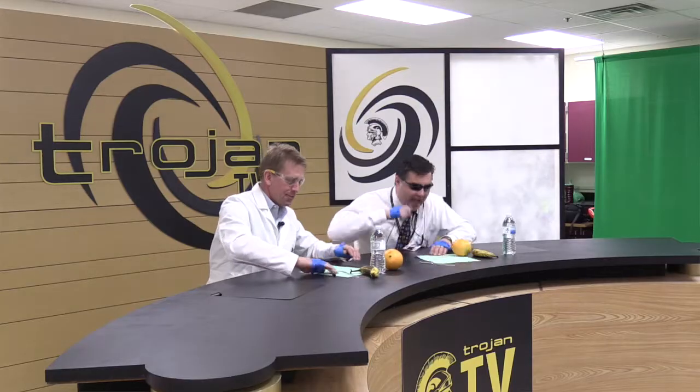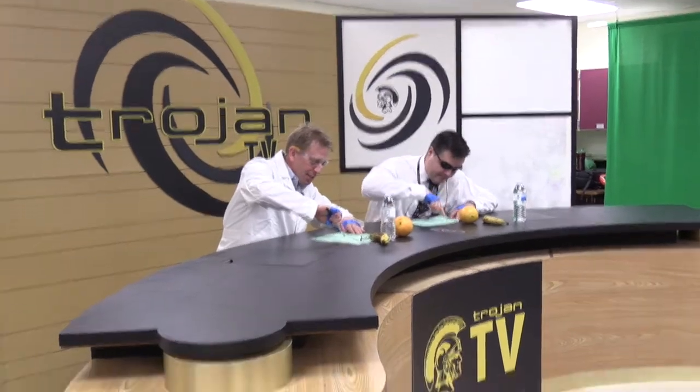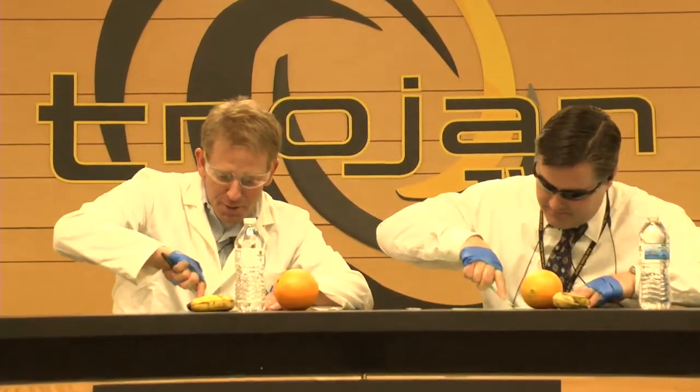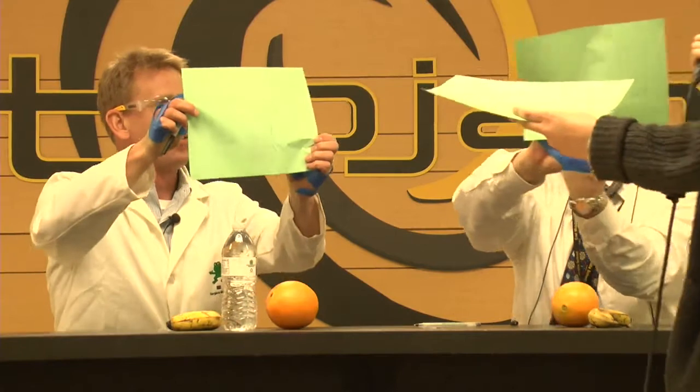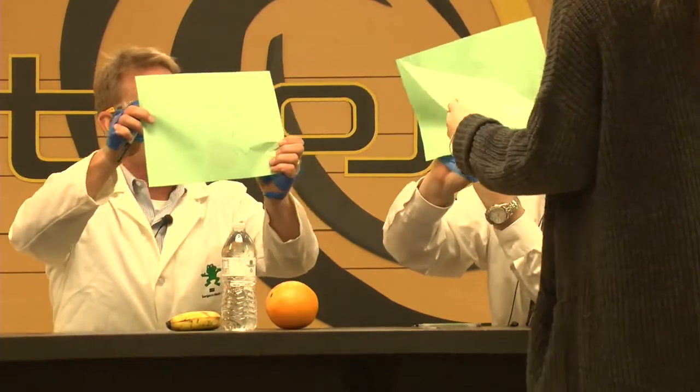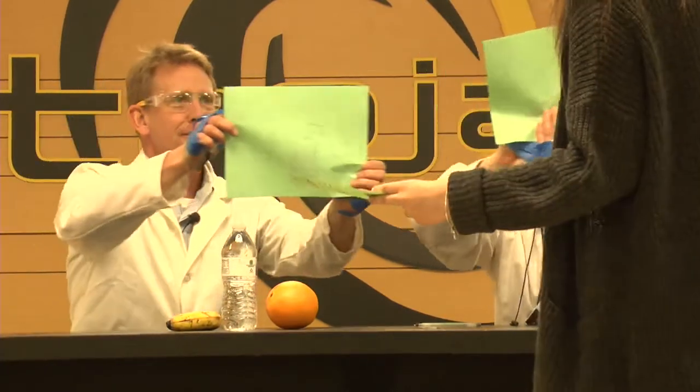Thank you. Your first task, without using your thumbs, is to spell out 'East Middle' on a piece of paper. Whoever does this first will win. Ready, set, go. Done! We will check it to see how readable it looks. And the winner is Mr. Mead!